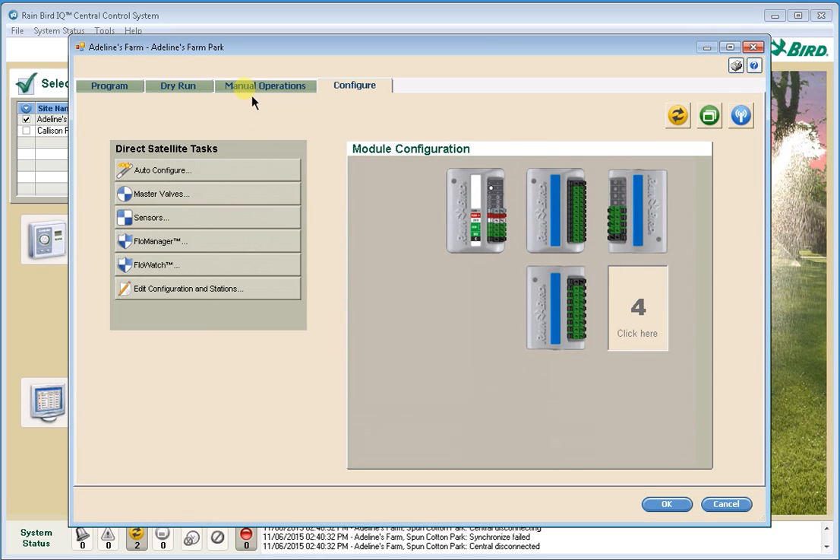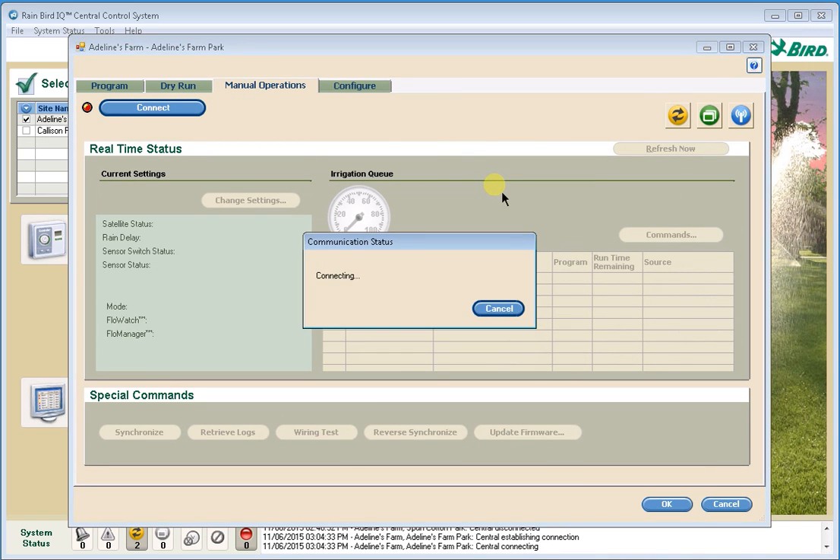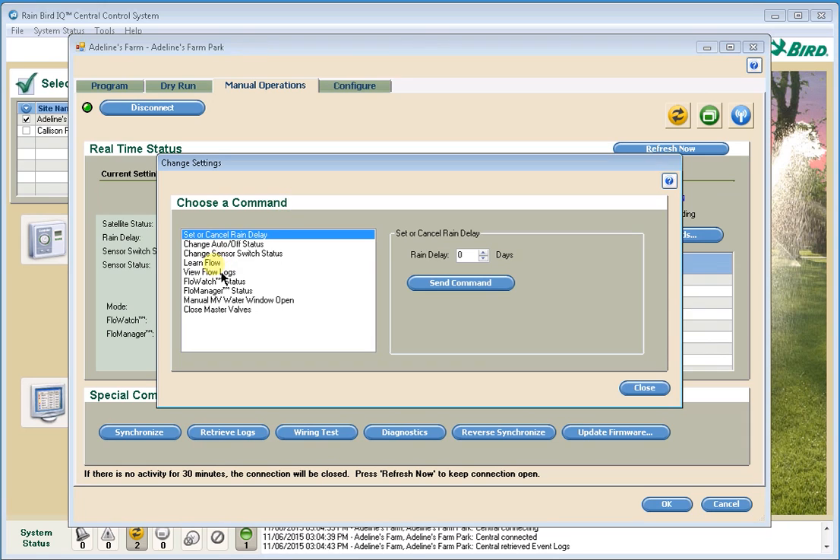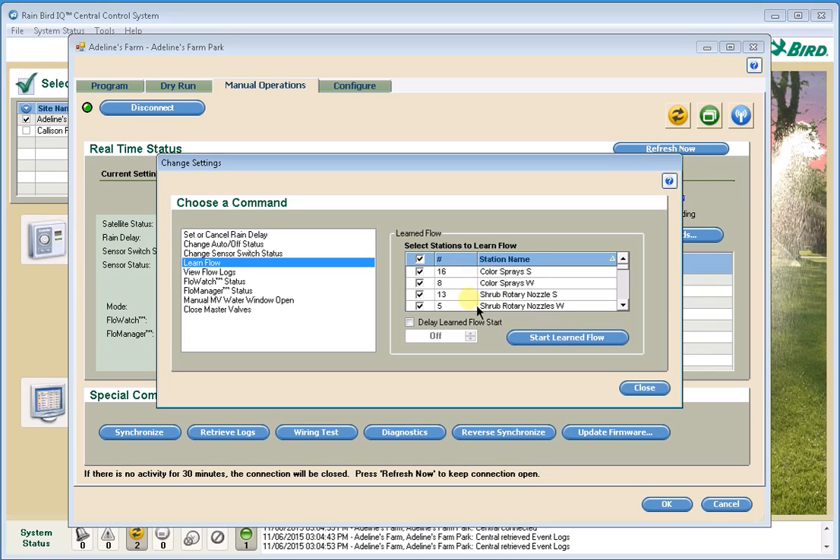The last thing we want to do is go to the Manual Operations tab. I'm going to connect to this controller, and once connected, we're going to initiate the Learn Flow utility. We do that by going to the Change Settings button and selecting Learn Flow from the menu. It will default to selecting all stations that have run time on them. Optionally, we can start Learn Flow right now, or delay it until a user-defined time — say, in the evening when you'd normally run. Once we start Learn Flow, it will go through and learn the flow rate of each station individually and record that. IQ will then automatically call back to the satellite at the end of the test, retrieve all the station flow rates, and put those into the configuration for the satellite automatically.